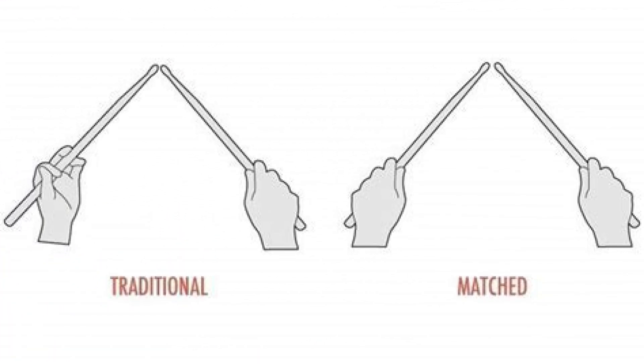Hi, I'm Rick Dior, and this morning I'm going to talk about matched grip with you. Over these past two or three years, I've gotten a lot of questions and emails about playing the matched grip, and a lot of you have asked me that because on most of my videos, I play traditional grip.